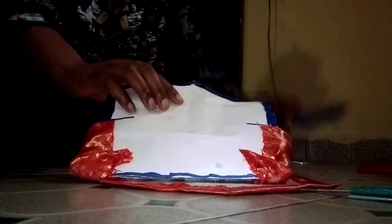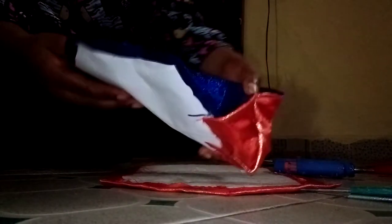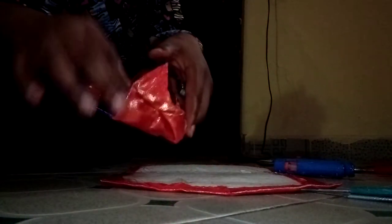I used glue gum to fold it. Then I cut here and folded it into two, used it to cover this place and this place, and then I made a pocket.